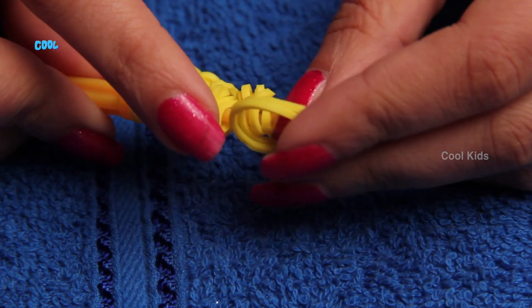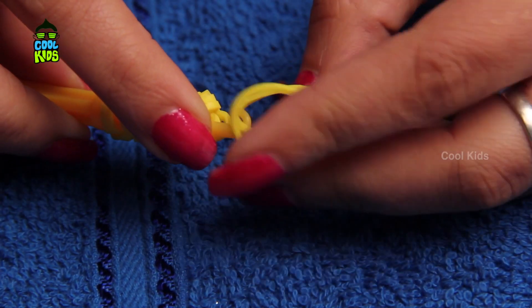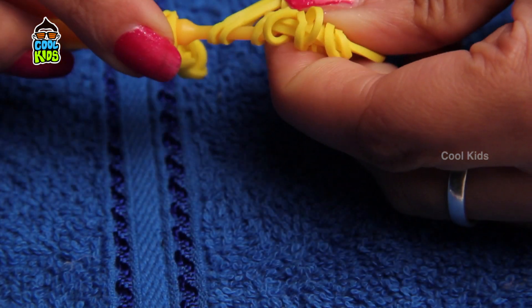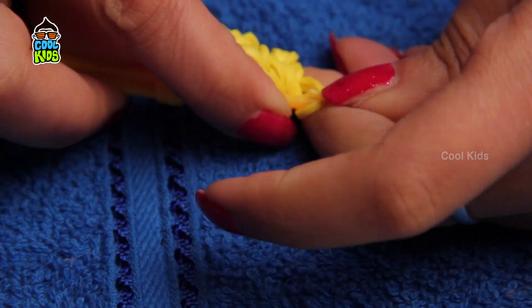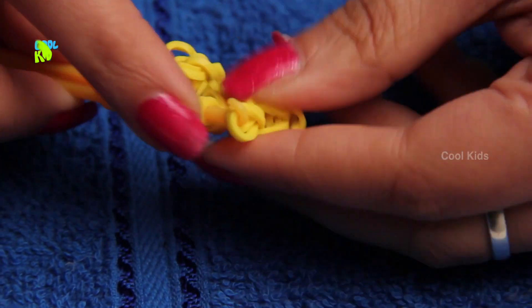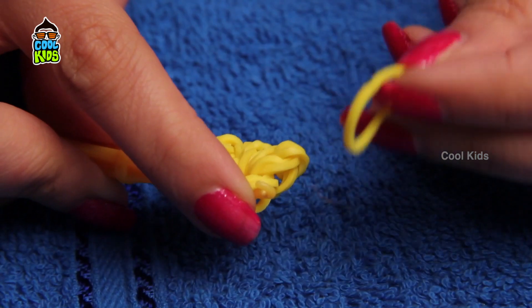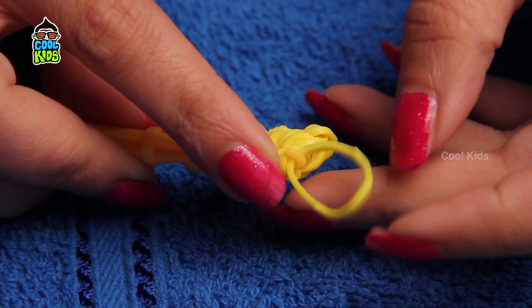Add two more rubber bands to connect the loop. Take a rubber band to attach both the bows.